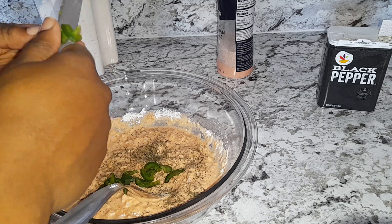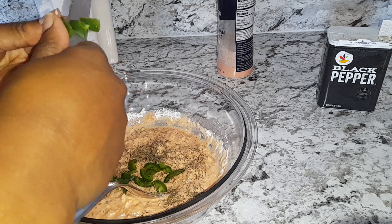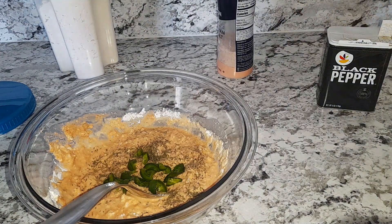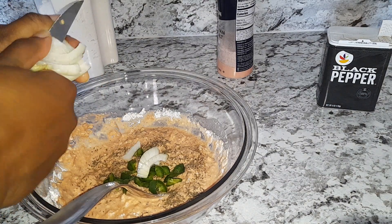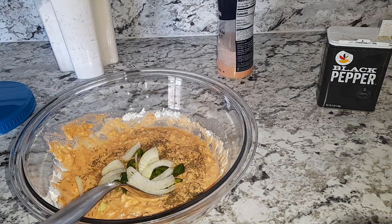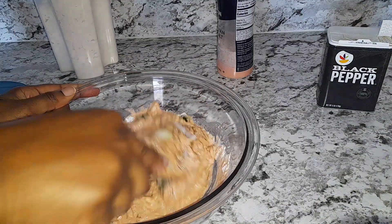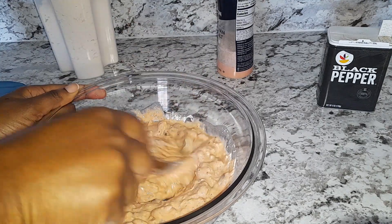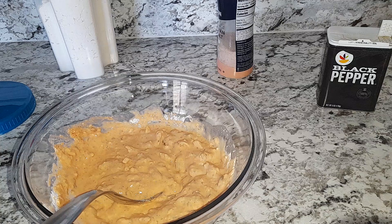For a little spice you can add jalapeño, you can add scotch bonnet, you can add chili. And also onions. For a little more spiciness I'm gonna add some red pepper flakes.